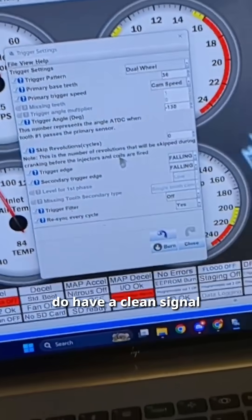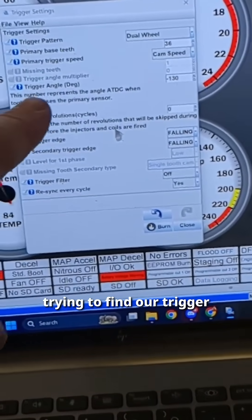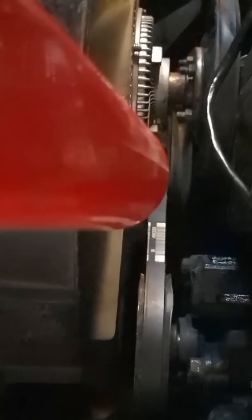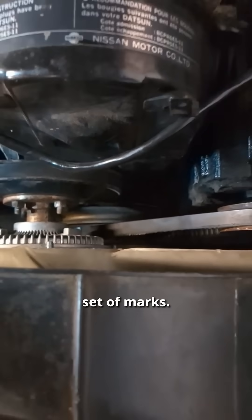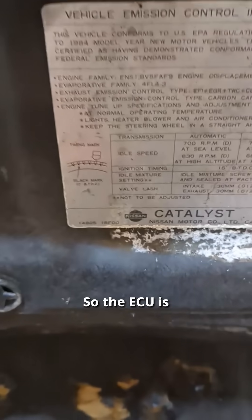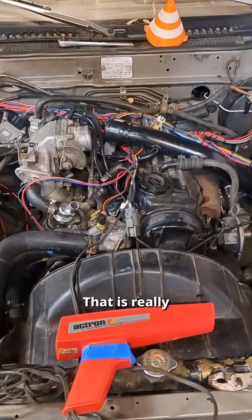Now that we do have a clean signal, we have it set to 36 teeth on cam speed, and we are now trying to find our trigger angle. Going back and forth, 50 was the answer. Basically what that means is the ECU is set to lock to 10 degrees — that is 10 degrees before top dead center. On the crank pulley down there, there is a set of marks, and we are firing at 10 degrees before top dead center. So the ECU is synced to the cam angle sensor. Everybody is in harmony — that is really good news.